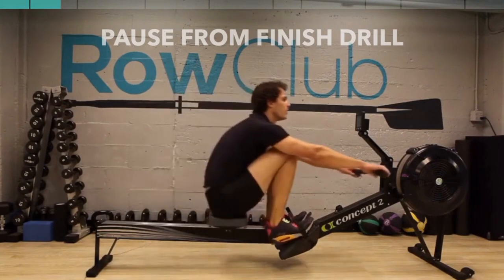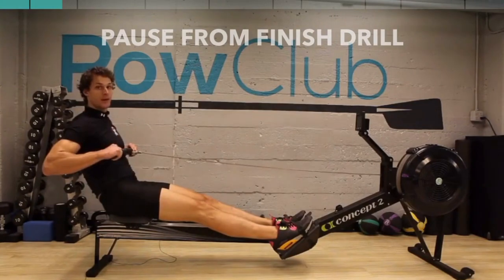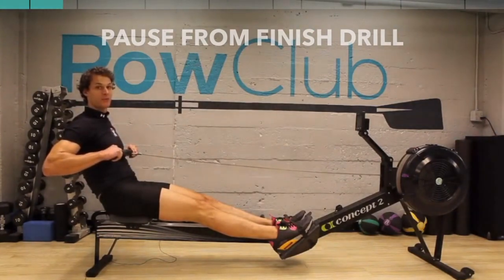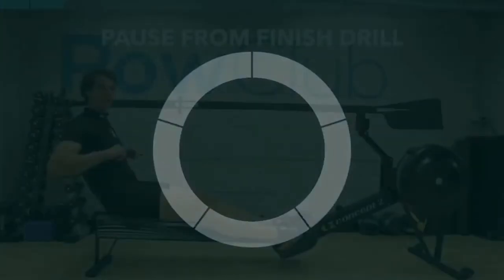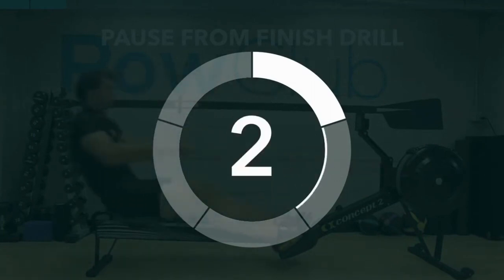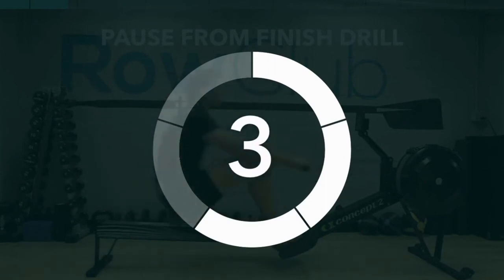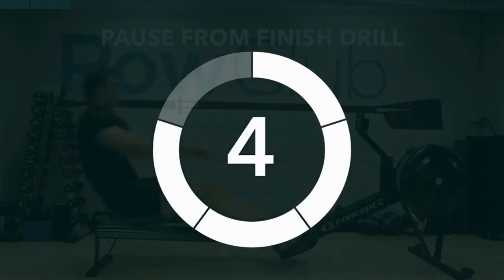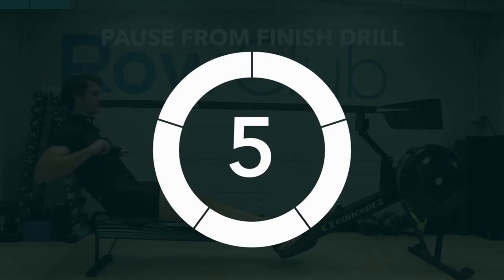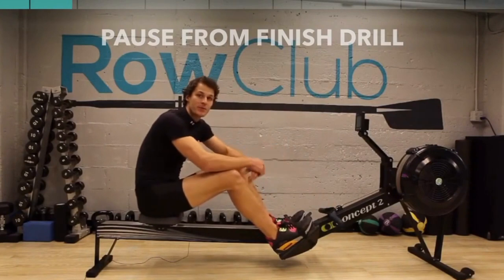Alright, I want everybody to follow me. We're gonna take five strokes in a row. Remember the sequence: arms away, body, then add the legs. One of the reasons we practice with the sensei is that she can watch and coach you while I'm not there.